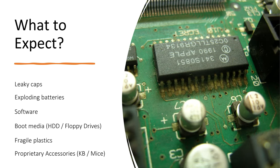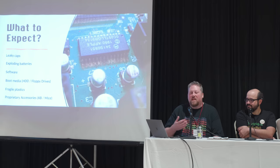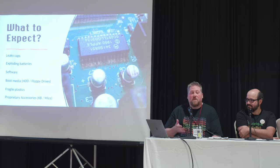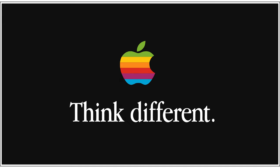What should you expect when collecting these old machines? Leaky caps — it's just going to happen. Exploding batteries for sure. Get the batteries out of your old Macs, you don't need them. You're going to need to think about software and how to find it, bootable media, and how to get downloads over to these machines. There are fragile plastics notorious in certain areas, and pretty much everything we'll talk about uses proprietary accessories — ADB and similar connectors on older Macs are tough to find.